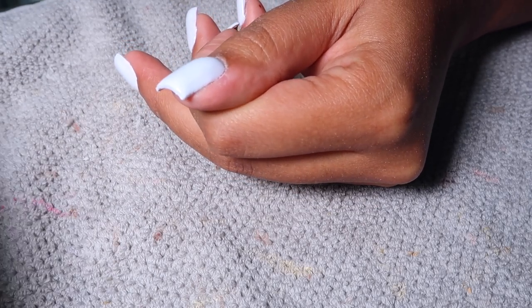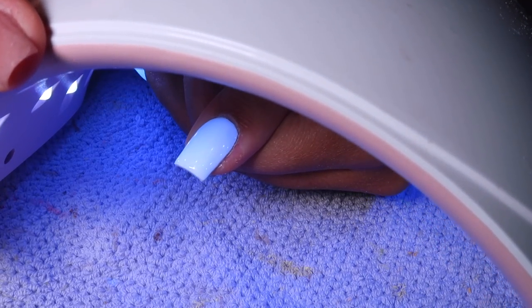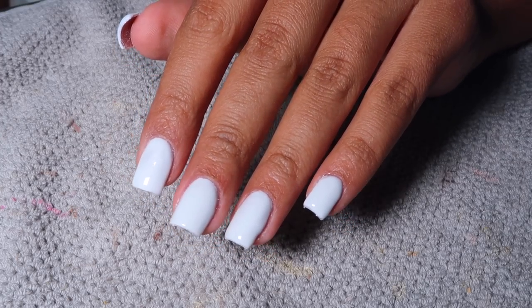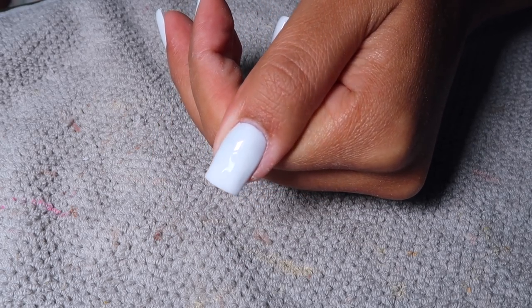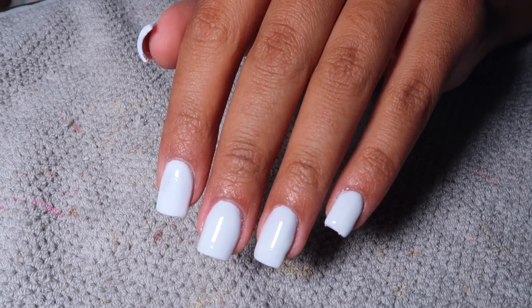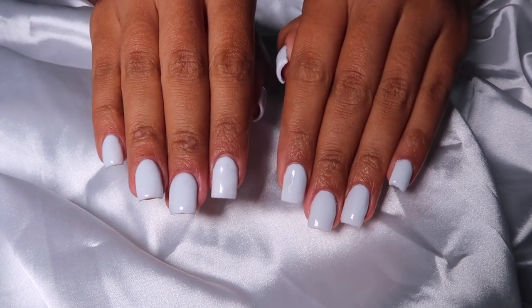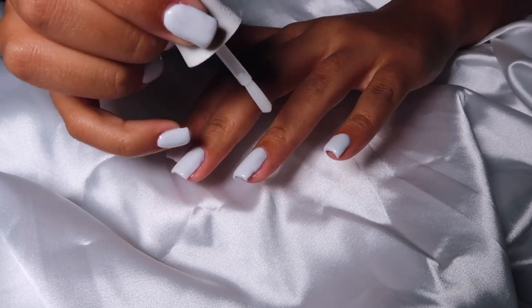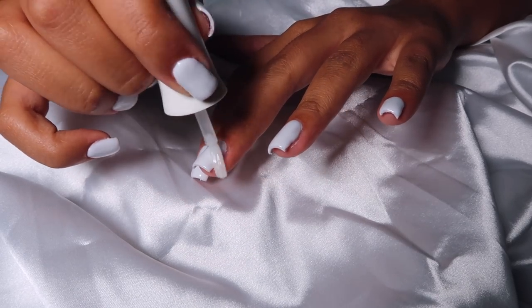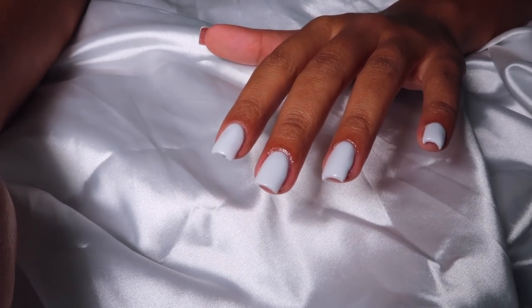After doing top coat on all of my fingers, this is what my nails look like — they look so good. I'm so pleased. Then we're going to come back and apply some cuticle oil. I'm using the cuticle oil that comes in the Gelish kit and I'm going to apply that to my cuticles to really finish off this perfect DIY salon manicure at home. I'm so happy with the way my nails turned out.